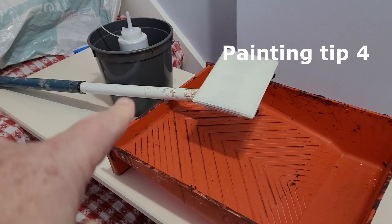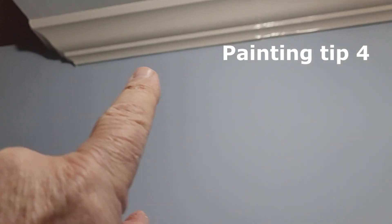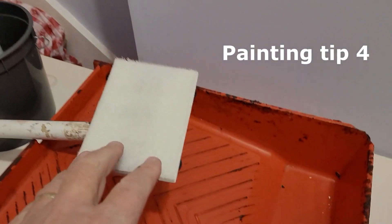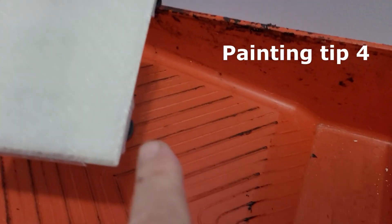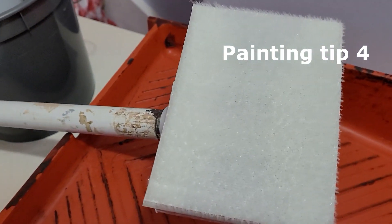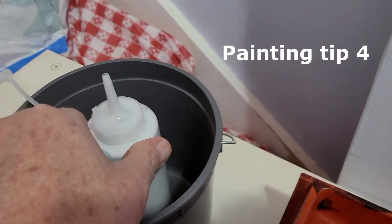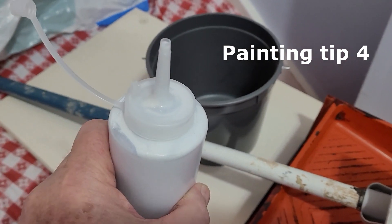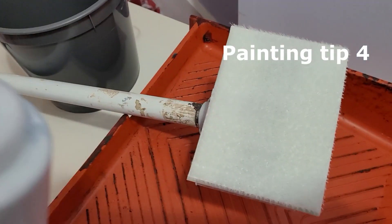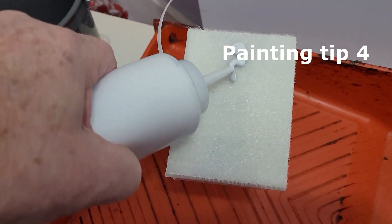Another trick I'm going to try: this is the pad to get a nice clean edge. It's the one with the little wheels on it. Getting it loaded with paint without getting those wheels wet is always a challenge. So I've got one of these small containers — you can buy them just about anywhere for a buck or so. I filled it with paint and I'm going to use that to load the paint on the pad just by doing this.